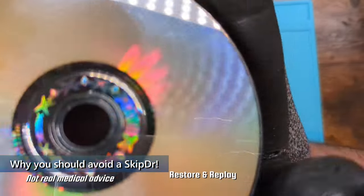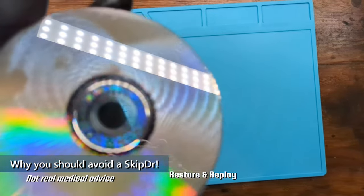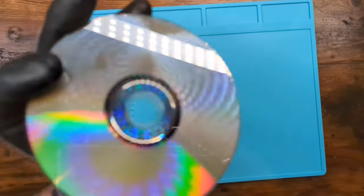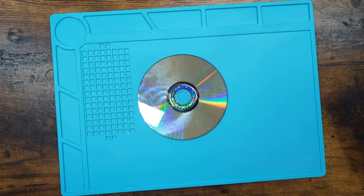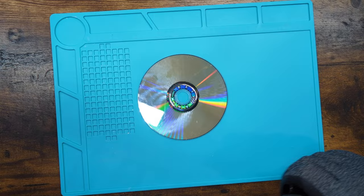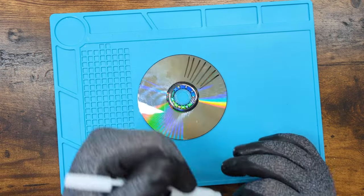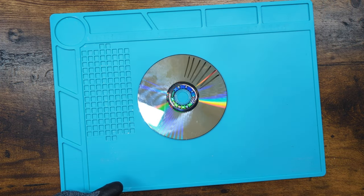So this one — if we get real close, not that close, kind of closer — this is a disc that sometimes people say they get, and it's got all these lines that look like this on it. You ever see a disc like that?